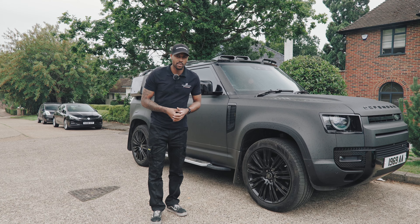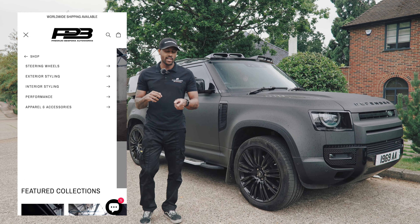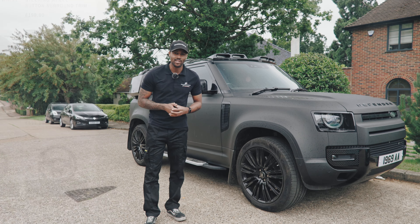Thanks for watching another video at Premium Bespoke Autoworks. If you're interested in any of the products that we sell, all the information is in our description down below. Or you can head over to our website where you can shop our products and accessories as well as PB Forge wheels. I'll see you guys in the next video.